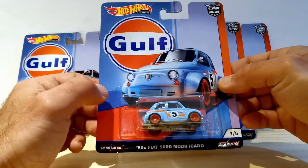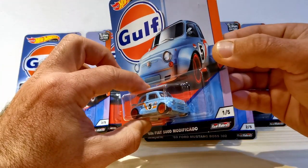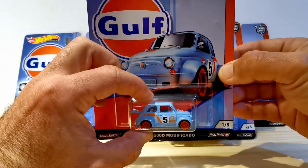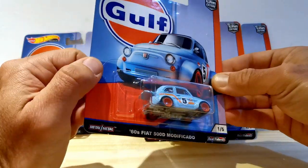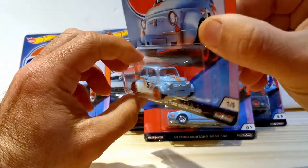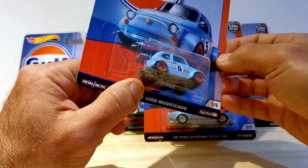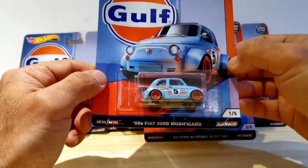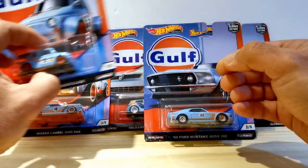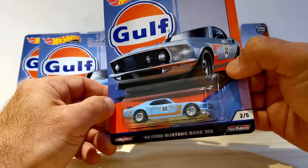First up, the first car in the set is this 1960s Fiat 500d Modificado. This is apparently the second time that this casting has appeared in the Hot Wheels premium line. It's really cute to see the Gulf colors applied to such a small vehicle — beautiful detail, orange wheels, rubber tires, metal body, lots of detail around the grille and inside, and of course the exposed engine at the back in the style of some of the Abarth racing cars of the past. From Europe, a really nice first start for the Gulf series.